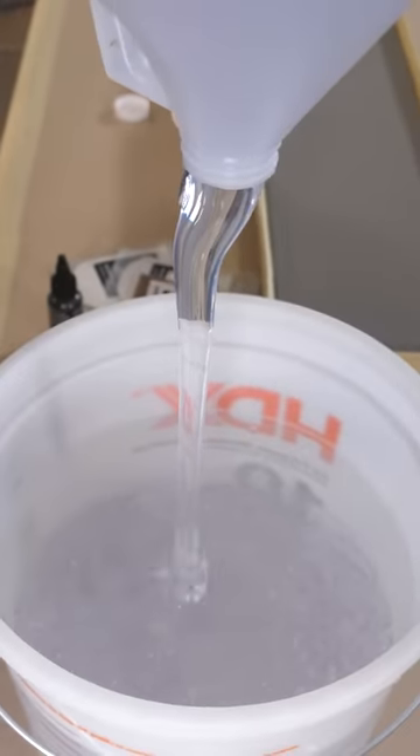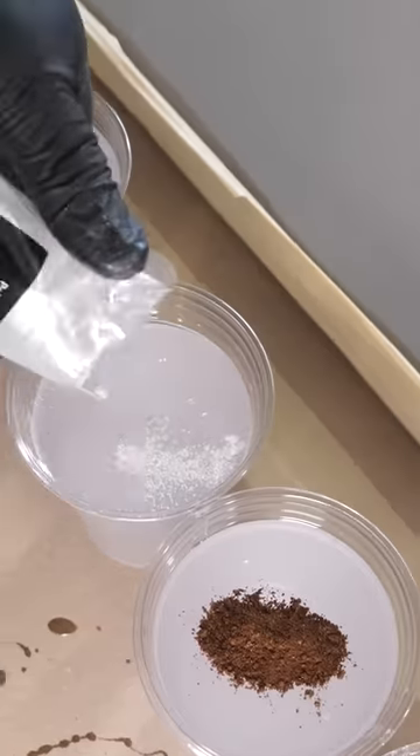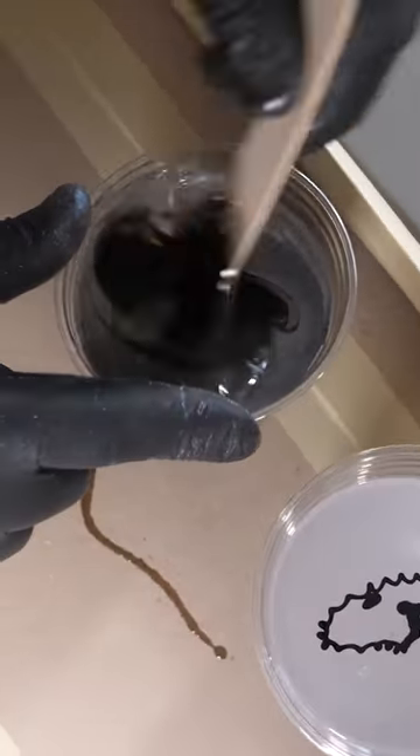It's time to mix up the epoxy. I divided that up into a bunch of mixing cups, tinted those individually, and then poured all those tinted epoxy back into that bucket. And it's instant countertops.